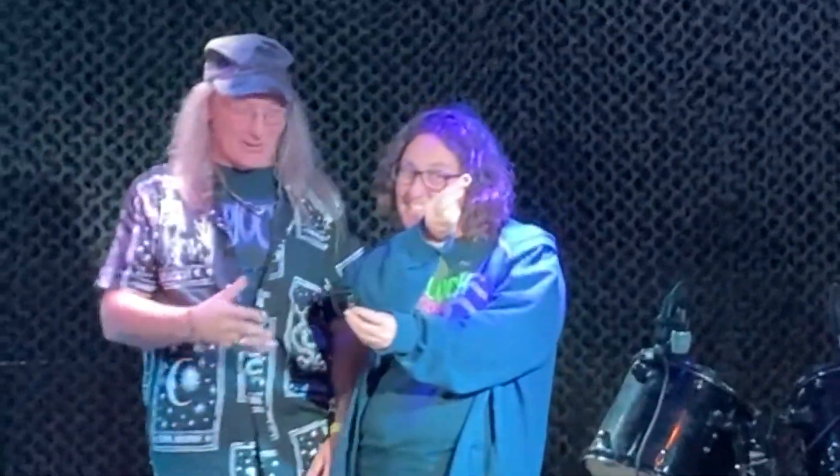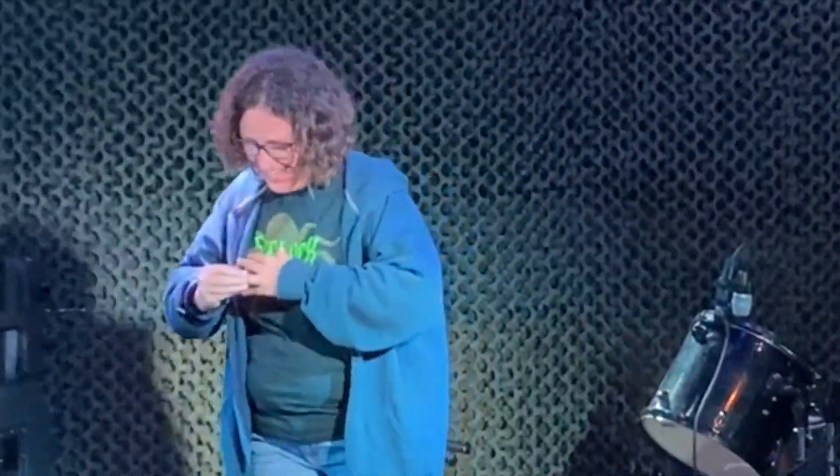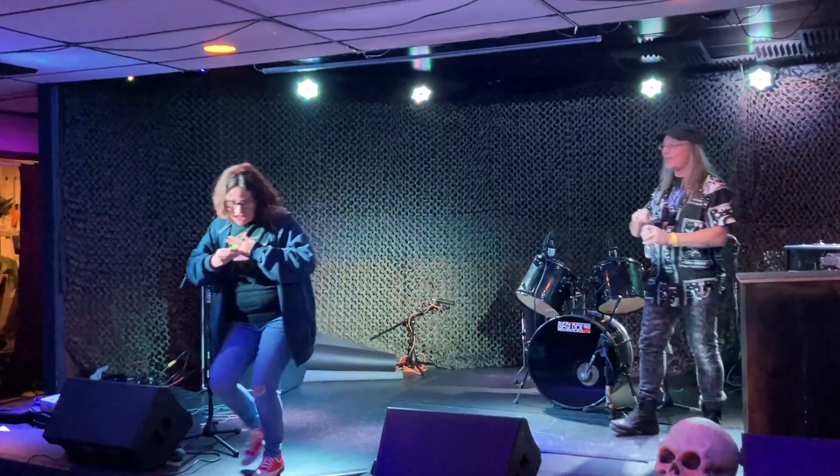Ladies and gentlemen, we give her a big round of applause as she takes her seat. Please, please, please.